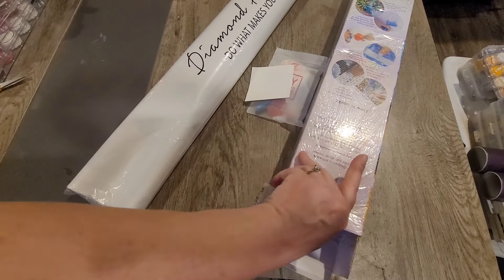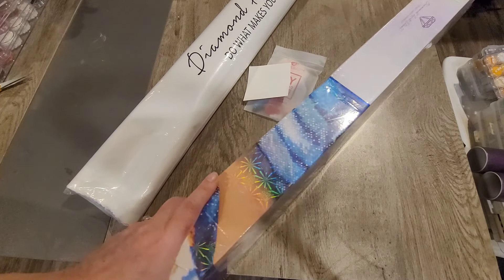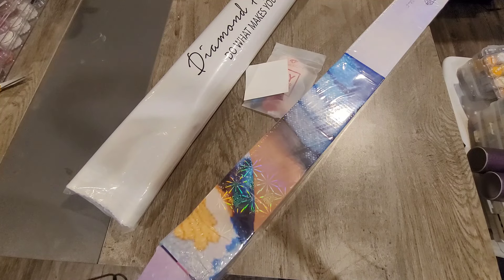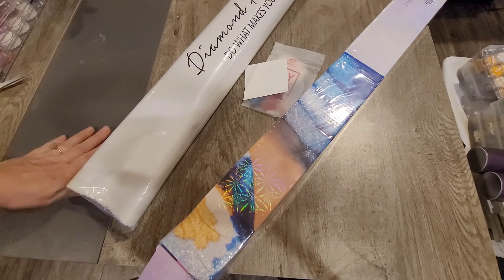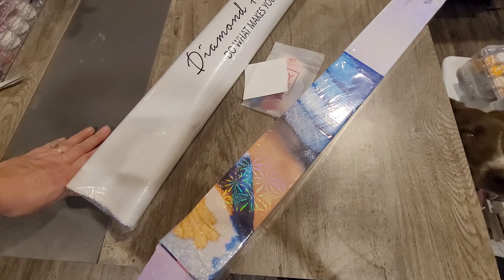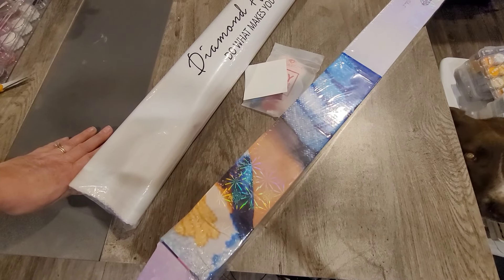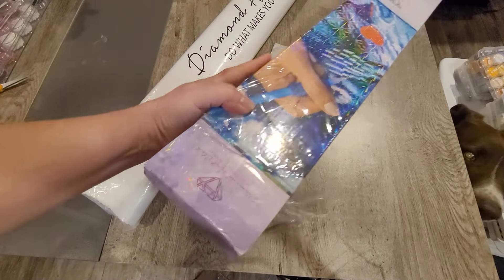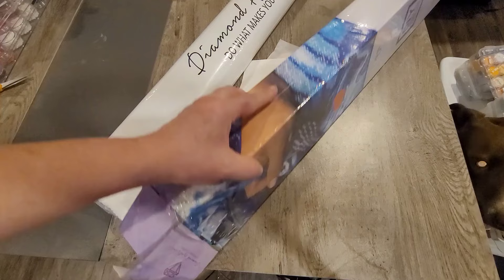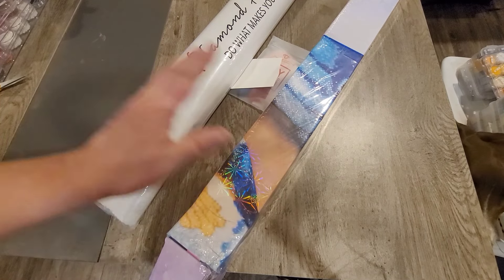What we have here is a Diamond Art Club painting that I bought on a de-stash group. On the first attempt at this video I did provide a couple of things to watch out for if you buy on de-stash groups. I've done it several times now and every time has been very positive — and this one was as well, because this was completely sealed and unopened when I got it. It arrived wrapped in brown paper and bubble wrap and got here safely.